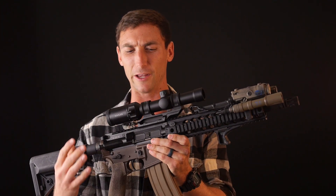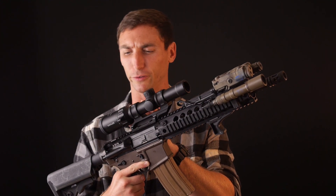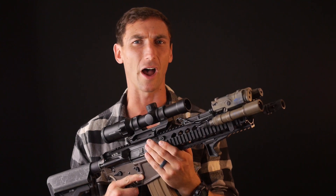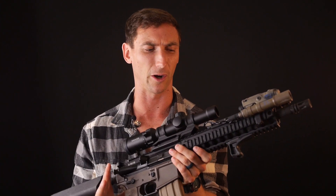Today we're going to be going into our kind of bread and butter reviews that I love doing, which are optics. Optics are an integral part of any weapon you're going to be messing with. Today we're going to be talking about the Kallus K1-6i. If you're not familiar with what that is, it is a low-power variable optic.